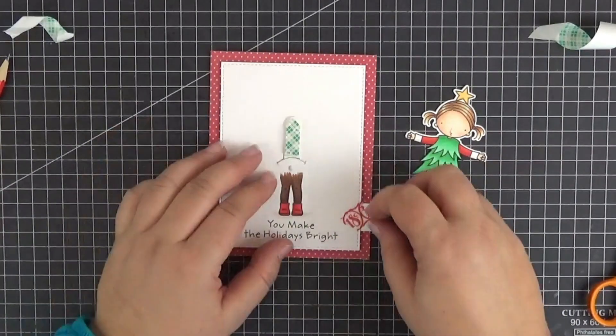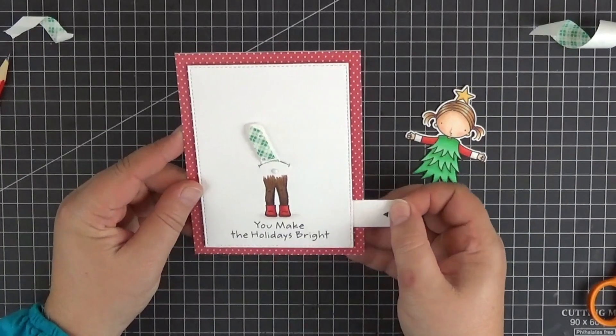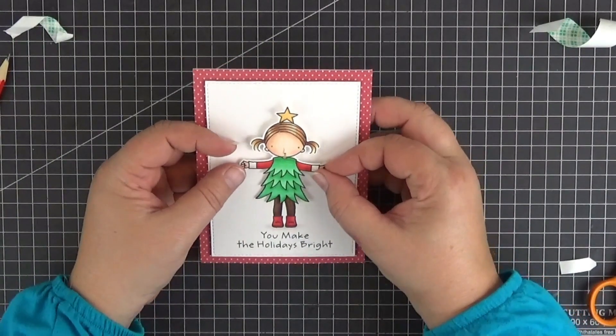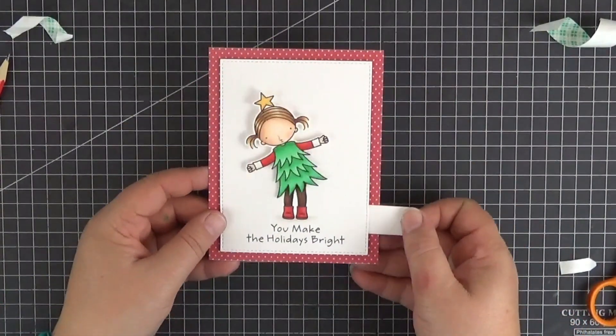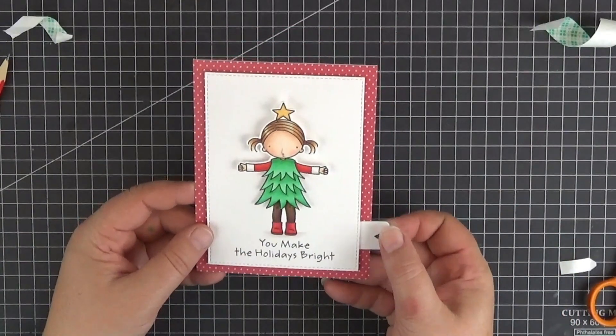Now we can try out the mechanism and adhere the girl's upper body to our linkage. I like to get rid of the extra stickiness in case I need to peel off the image, but this time there was no need for that. This is looking good so we can move on to the final touches.